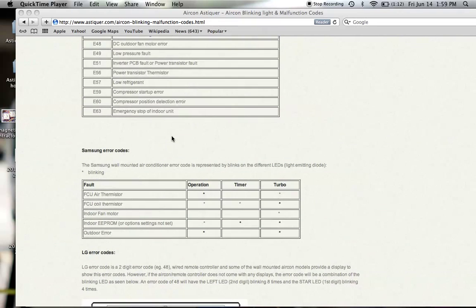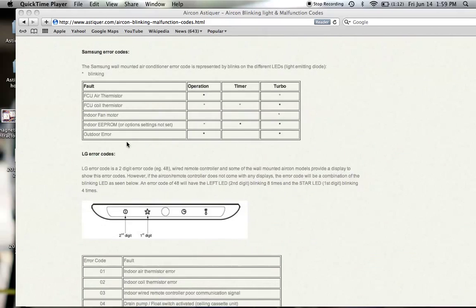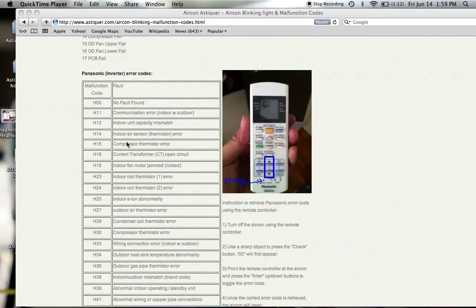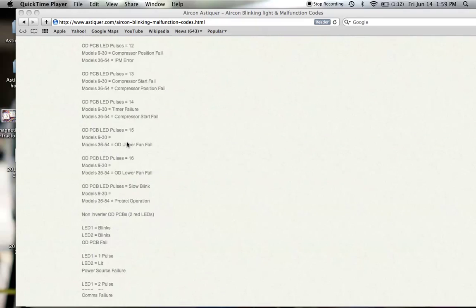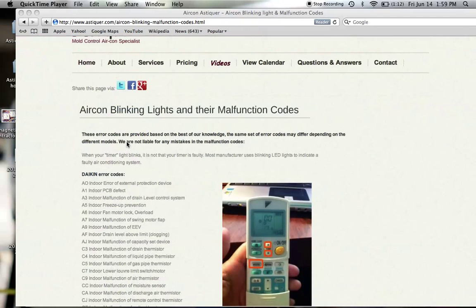We have different types of malfunction codes published on our website for Samsung, LG, and others. We do not have all the malfunction codes, but we have published as many as we can find, and we do ask for contributions from people. If you have information on malfunction codes for different brands, please send us an email. As much as I have shared freely with all of you, kindly contribute so that everybody can benefit.